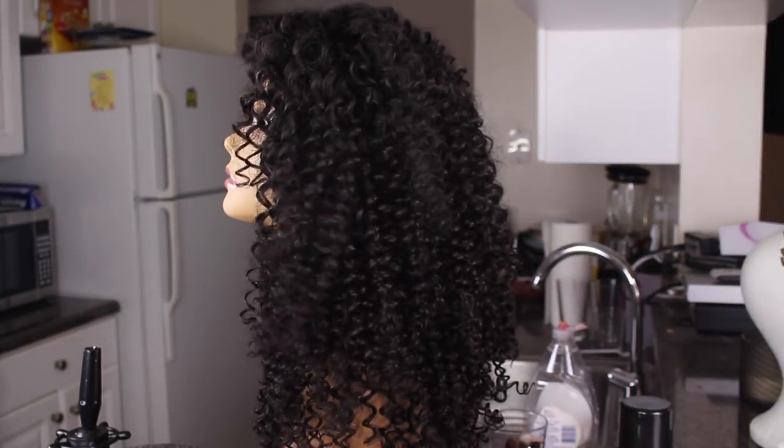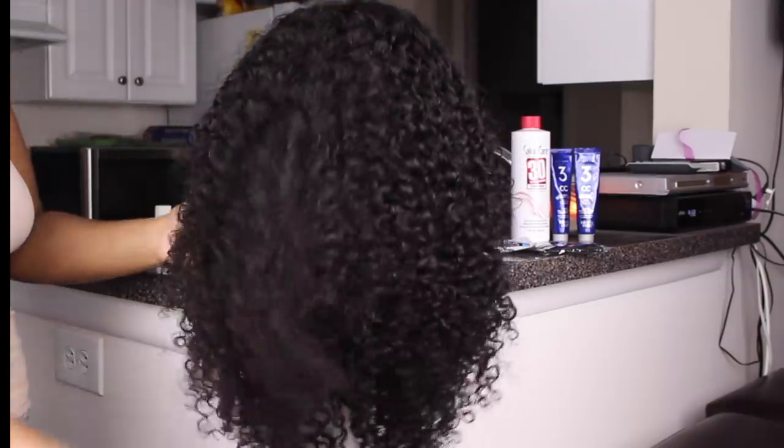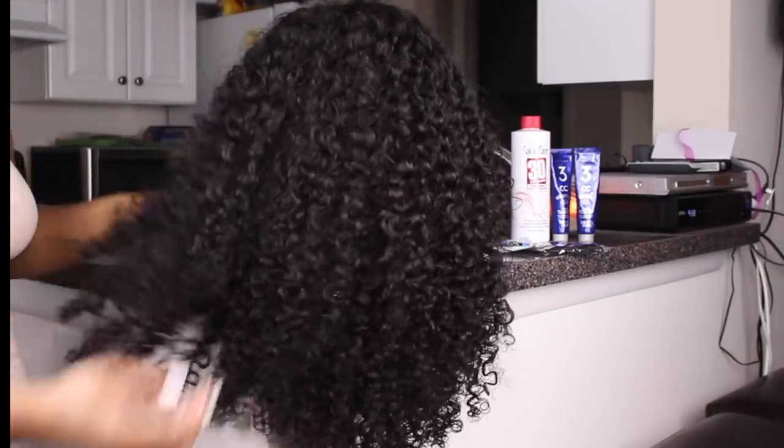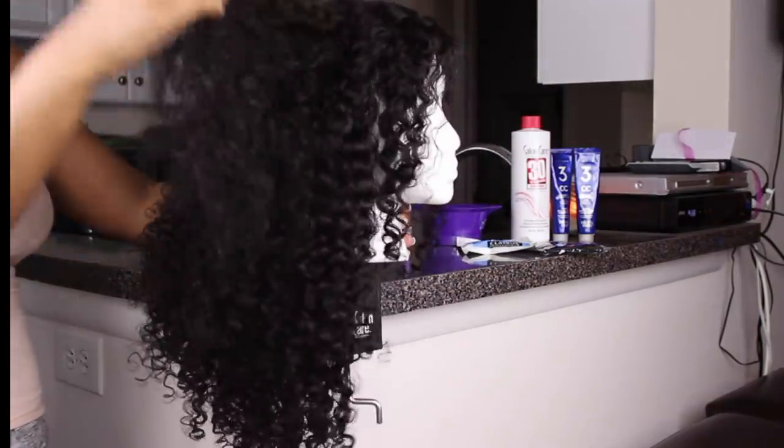As you can see, this is what the curls looked like before I ever washed them. And after the first wash, you can see that the curls loosened up quite a bit, which I am in love with this texture. It's so similar to Brazilian Curly, but just a little bit different, slightly different from that.